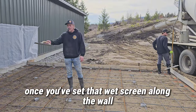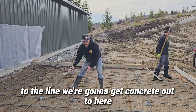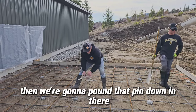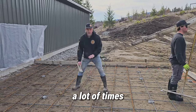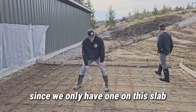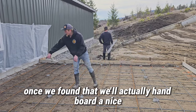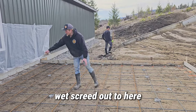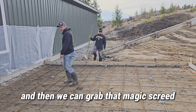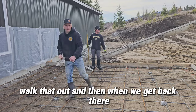Once we've set that wet screed along the wall to the line, we're gonna get concrete out to here. We're gonna set the height of this pin — that's the top of our slab — then we're gonna pound that pin down in there. A lot of times we'll set a taller pin beside it to find it easily. Once we've found that, we'll hand-board a nice wet screed out to here to set the height and line, then grab the magic screed and walk that out.